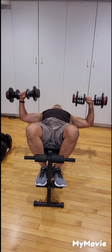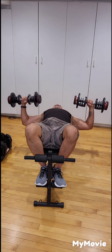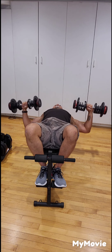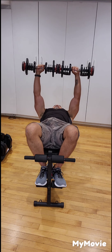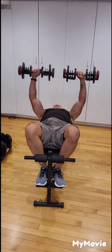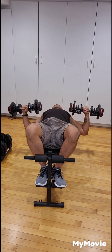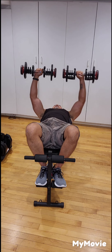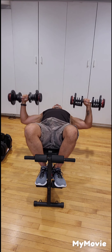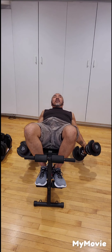Two, three, four, five, six, seven, eight, nine, and ten. Slowly lower down to your chest, then down to the ground.